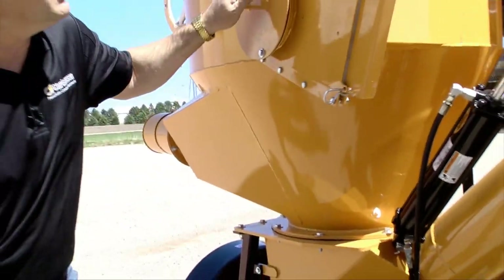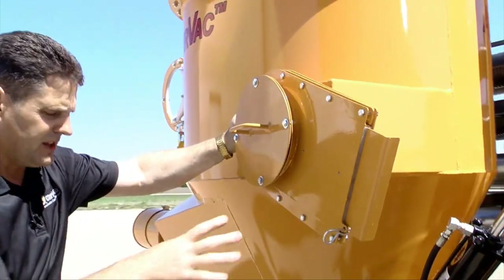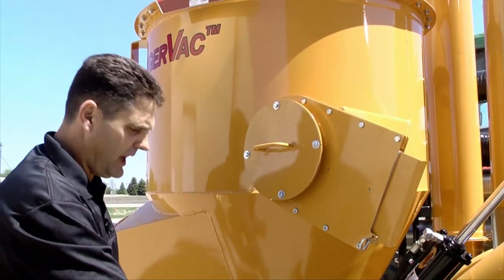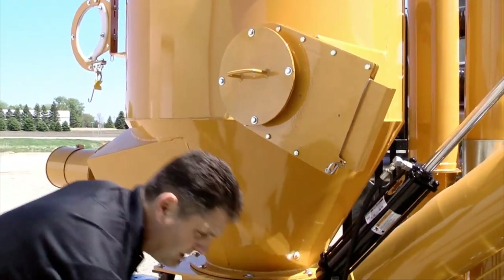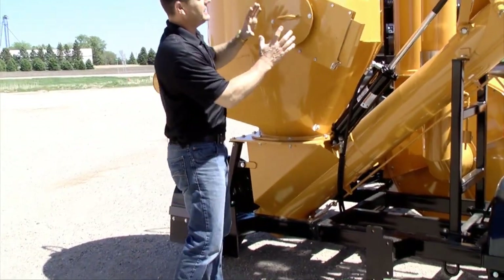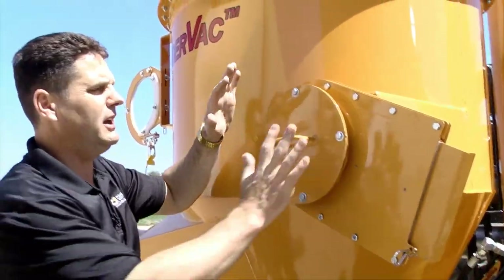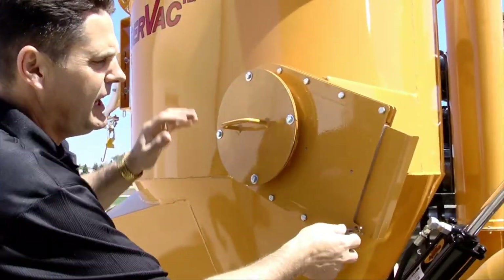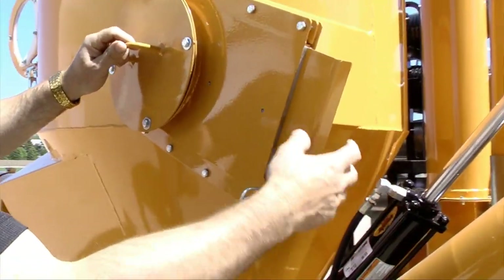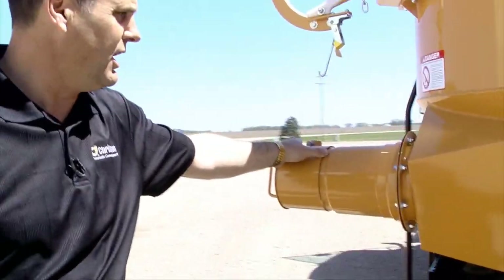On the back of the machine we have our second inlet. This particular unit is set up with the GVA mounts on the machine so you could convey out of the bag with the GVA attachment. At that point we would attach the hoses from the GVA to this mount, remove the bolts, open the slide gate, and have this inlet on the opposite side closed off.